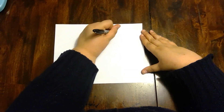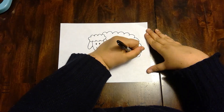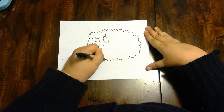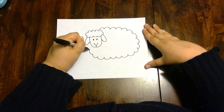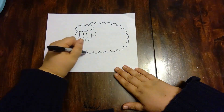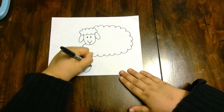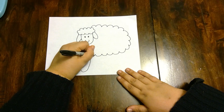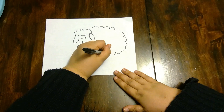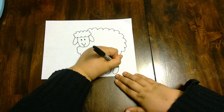We're just gonna give him a nice fluffy body, just like a cloud all the way around. You want to end right about here. Now the only thing we need is some legs for our sheep, so we're gonna go out and back in for some legs — two in the front and two in the back.